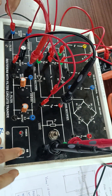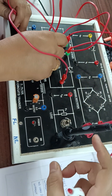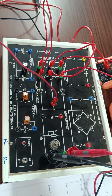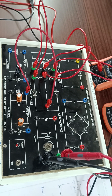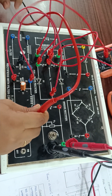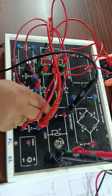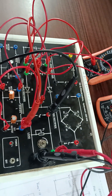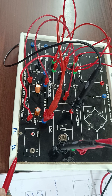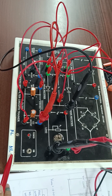Next, full wave rectifier with pi filter. Keep the voltmeter in parallel as before. The connections remain as they are, and the output now goes to the pi filter. Ammeter positive and ammeter negative are connected and the relevant terminals are shorted. Again, note down four readings for full load and four readings for no load: Vac, Vdc, Iac, and Idc each time.